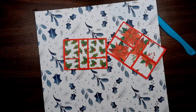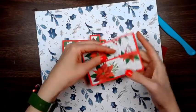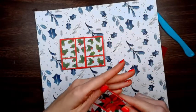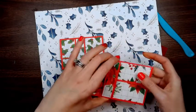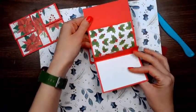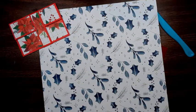Hey folks, we are here with Craftmas Day 5, and we are going to make gift card holders. We're going to make two different styles. We're going to make this style that has a belly band, just a simpler style. And then we're going to make this one, which is like a fold out, and you put your gift card right there.